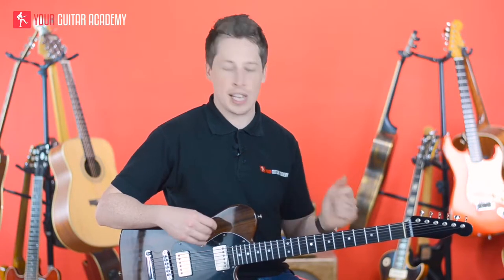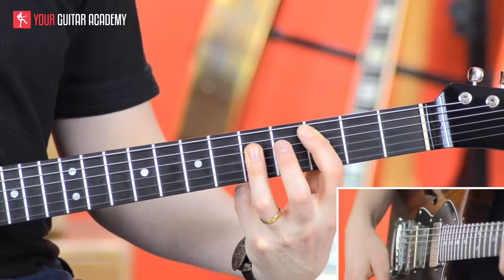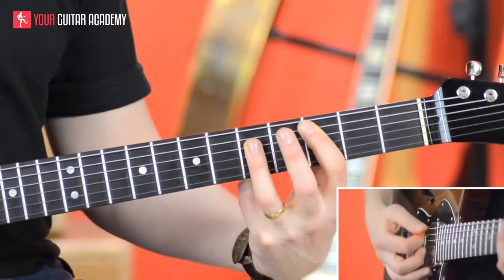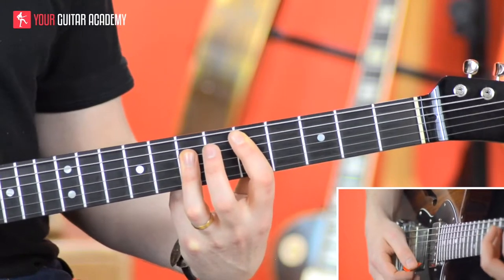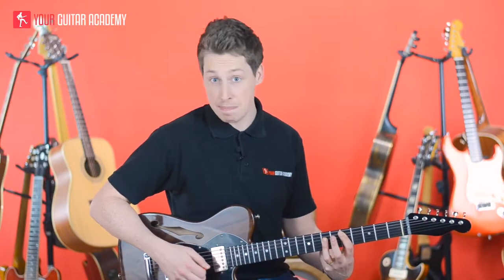So in the verse and in the intro we go from C to D, and we're going to do it like this — C to D. These are the two A-shape bar chords. And the third one, when we get to it, is going to be an E minor.